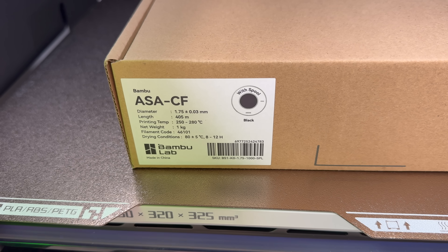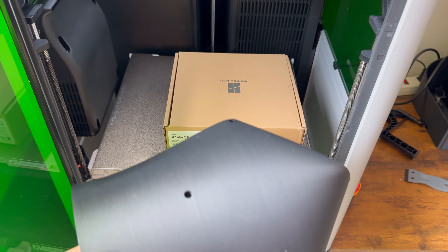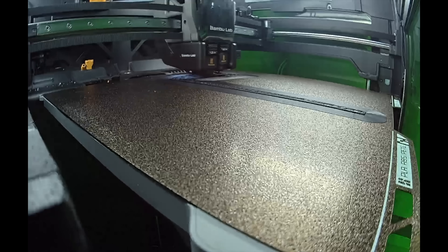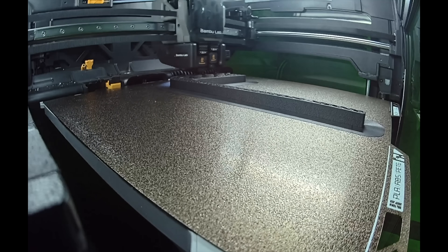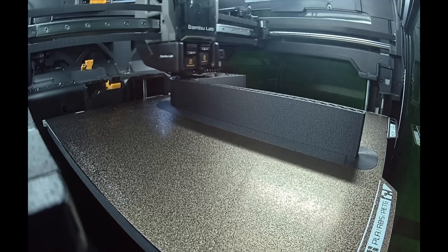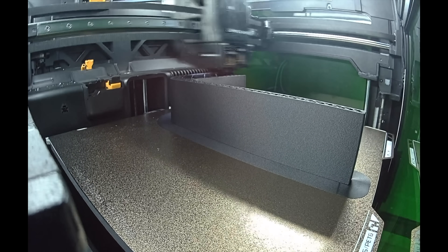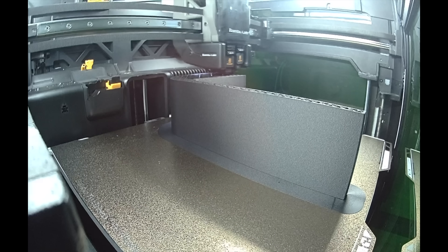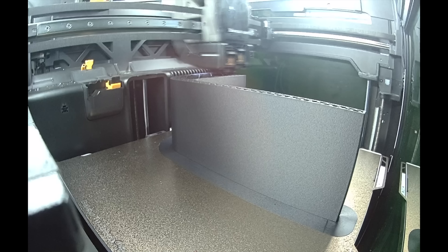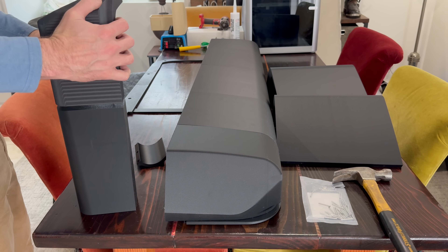I used ASA CF for this. ASA is a great material for outdoor use — it's strong, prints well, and is resistant to UV. I used carbon fiber reinforced filament for two reasons. One is that it prints more dimensionally accurate — it resists warping and moving in the printer, which is great since there are 10 of these parts and any variation could stack up to make this not fit. The other reason is that it has a coefficient of thermal expansion much closer to the steel the van body is made from, so temperature changes won't make the van flare expand too much more than the van. I went with six walls and 20% infill — this is more than you need; I could probably park my car on this thing.